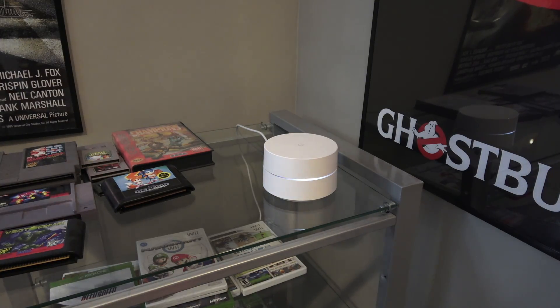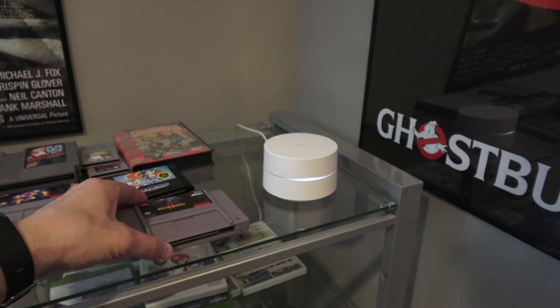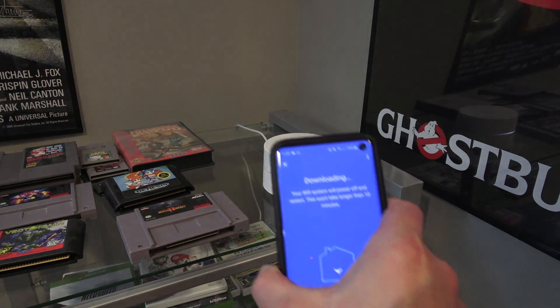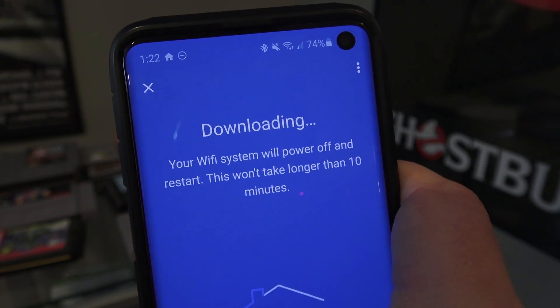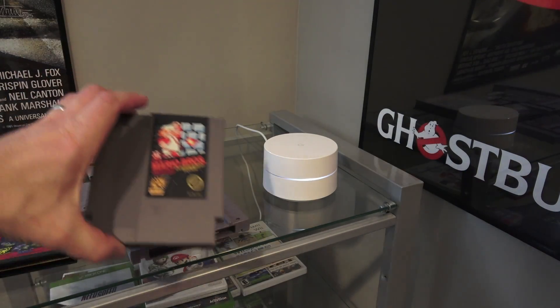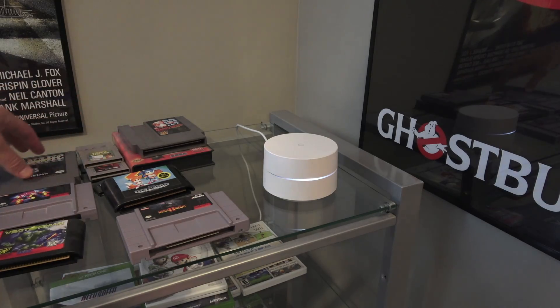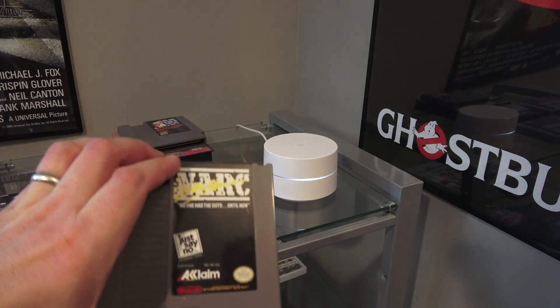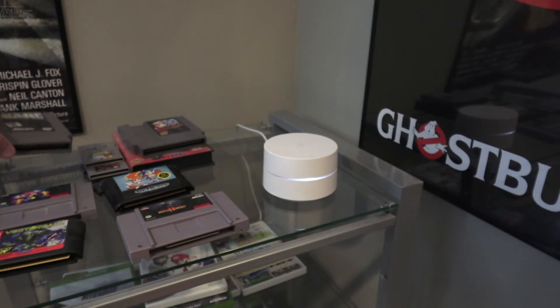While we're waiting for the update, I'll show you some of my vintage video game collection. I've got Mortal Kombat 2 here for Super Nintendo. It's going to power down and restart — but also Super Mario Brothers for the original Nintendo, and Narc. Do you remember that game? The arcade version was pretty good; the Nintendo version was okay, I guess.